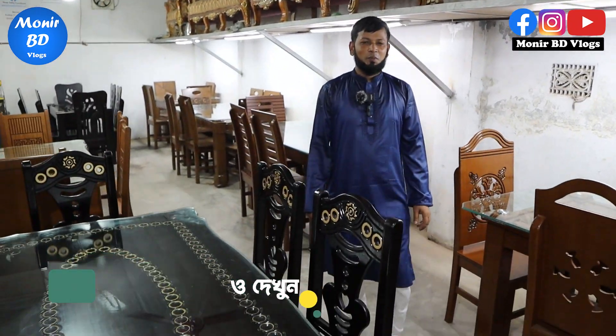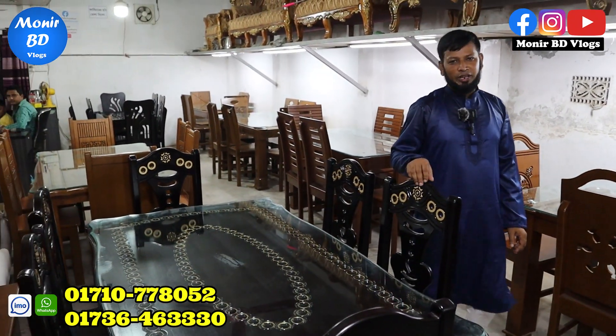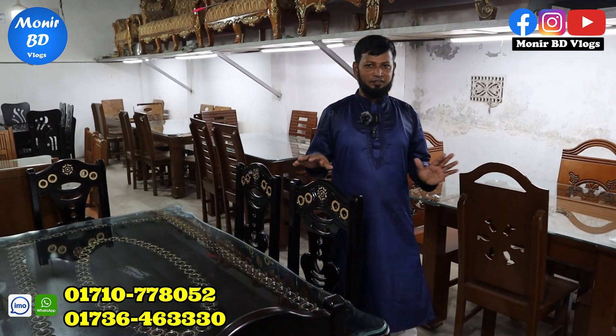Assalamualaikum! What's up? What is the collection of this video? In this video, we have a dining table — Shampoon's dining table.